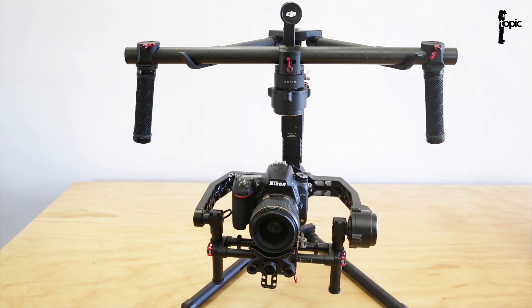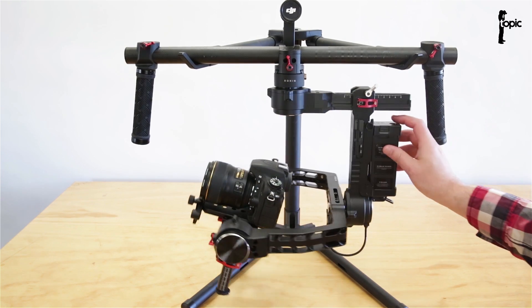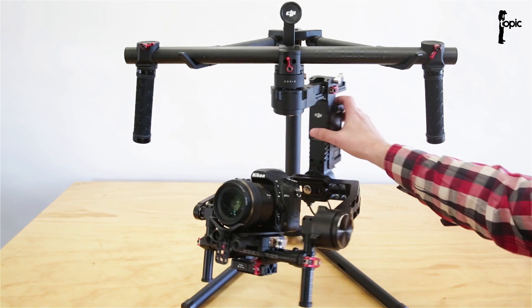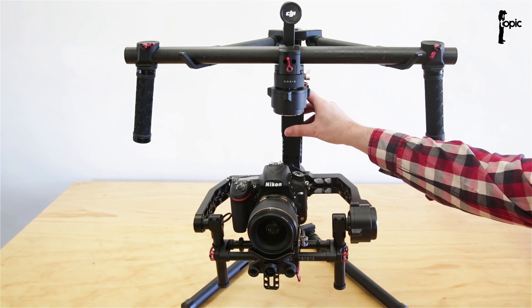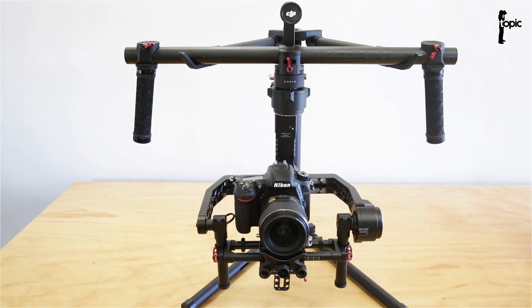Now that the rig is balanced and set up, we can switch it on and adjust it with the DJI Assist app. To switch it on, just press down on the power button on the back for a second or two until it switches on. Let's get it in the zero position — and there we go, the rig is on.